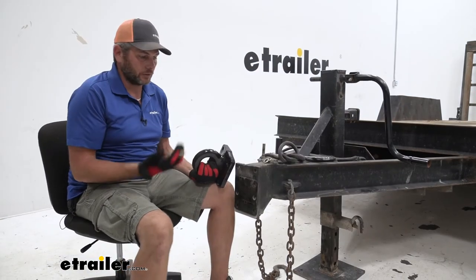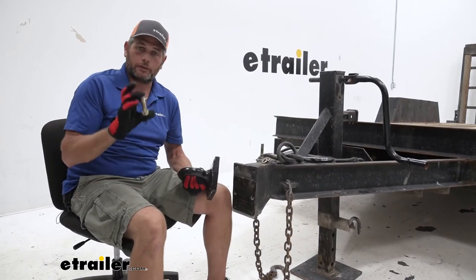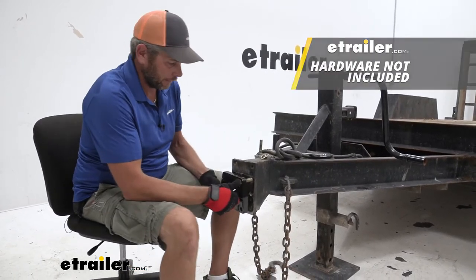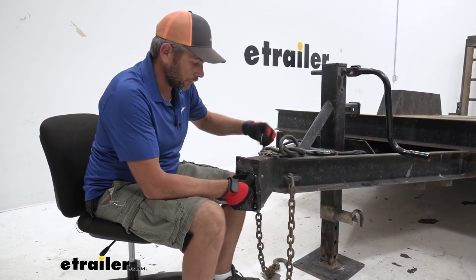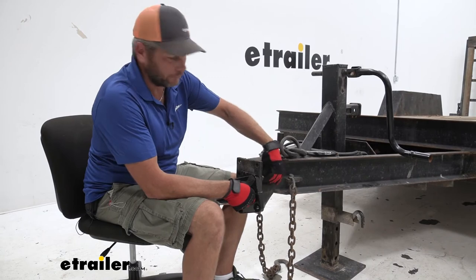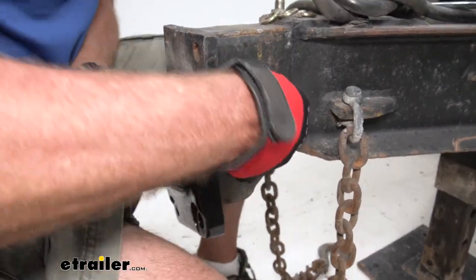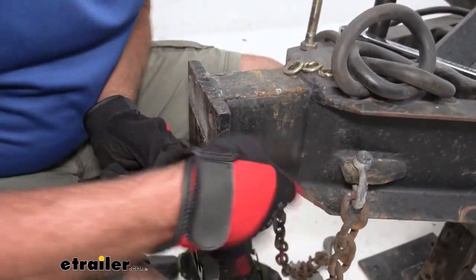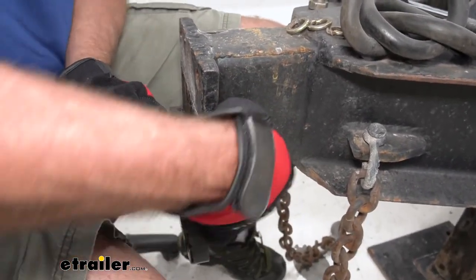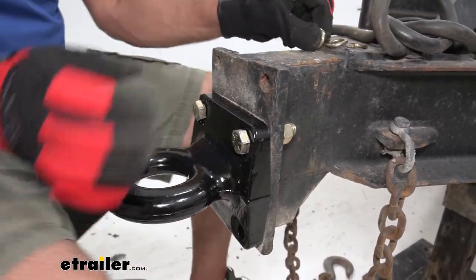As far as the installation goes, you'll need your old one removed. We'll take the new Buyers ring, use five-eighths diameter hardware, slide it through, and get it aligned with whichever of the settings you have — generally on a trailer like this you'll have several to choose from. Use a lock washer on these just to ensure they're never going to back off on you. Get all four in place and then just get them tightened and torqued.